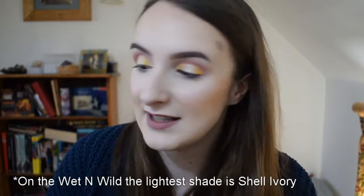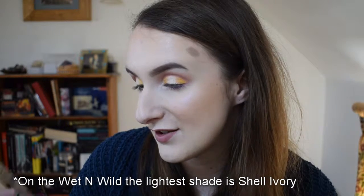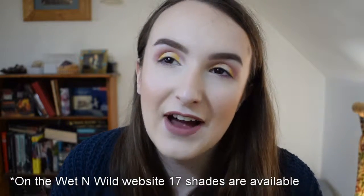We didn't have access to it before, which is great. I picked this up while there was a 20% student discount at Boots — otherwise you can get 10% off all year round as a student at Beauty Bay. I have the lightest shade, which is Soft Ivory.